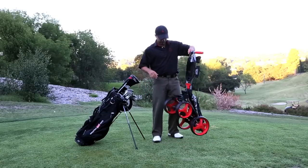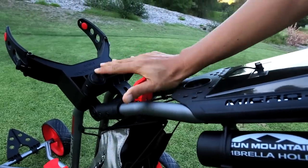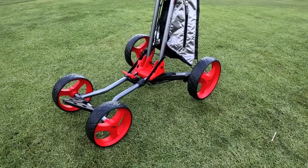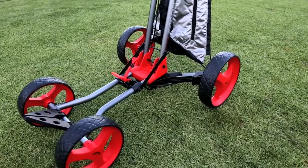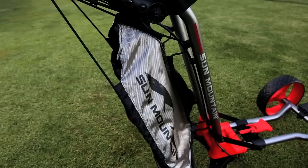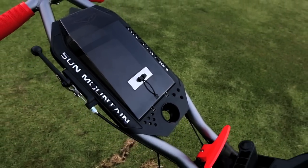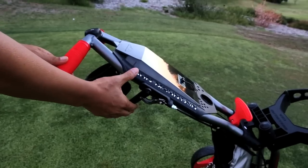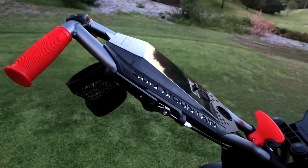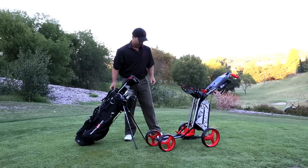The Micro Kart folds and unfolds in two easy motions and comes with an easy latch for handle adjustments, four solid foam wheels with adjustable front axle for those larger bags, a low center of gravity for extra stability, a micro pack, covered front console, ball and tee holder, magnetic scorecard holder, handle mounted handbrake, and a lot more. I also love the smart brackets, which secure my golf bag without straps.